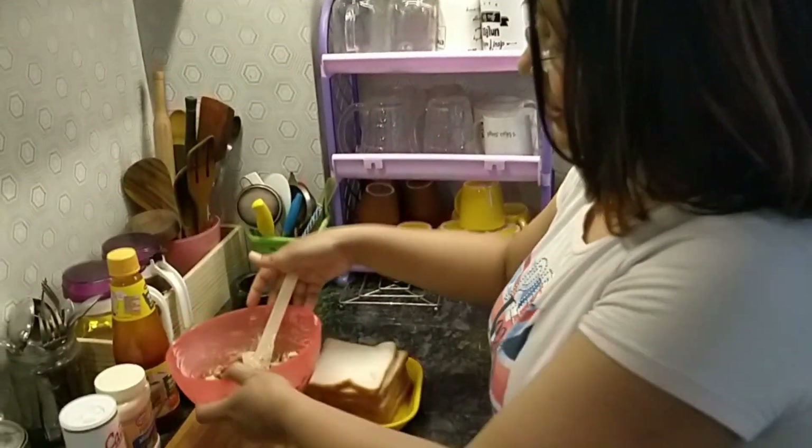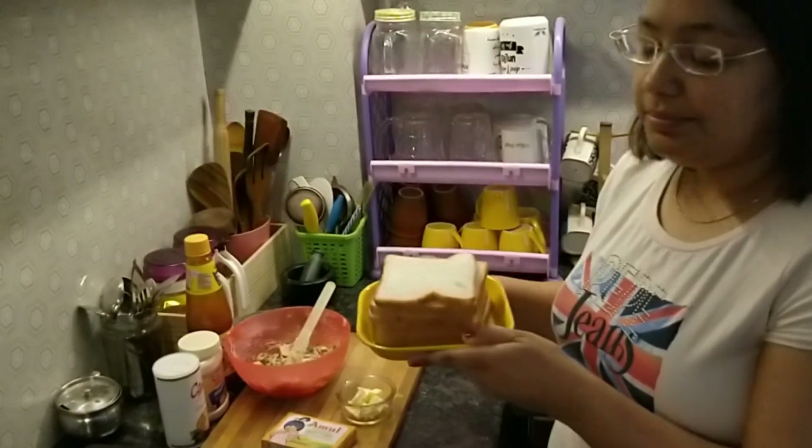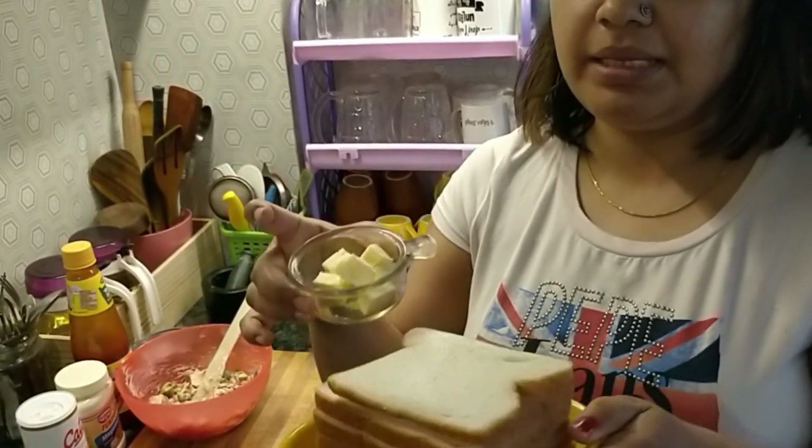We are ready. Add in white bread and add butter. Then we make this sandwich.